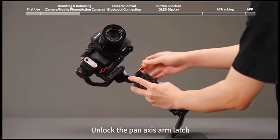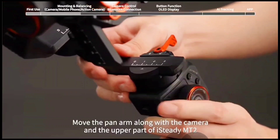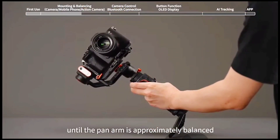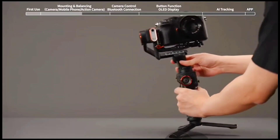Unlock the pan axis arm latch. Move the pan arm along with the camera and the upper part of iSteady MT2 until the pan arm is approximately balanced, then lock the pan axis arm latch.